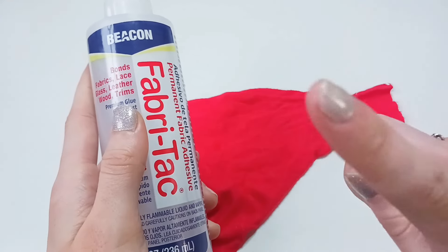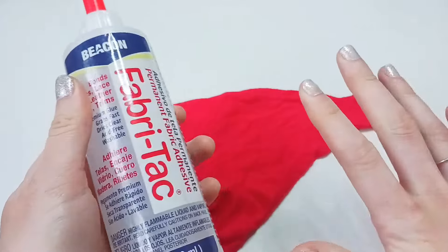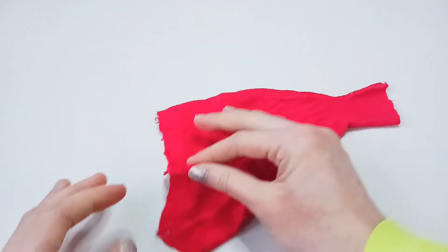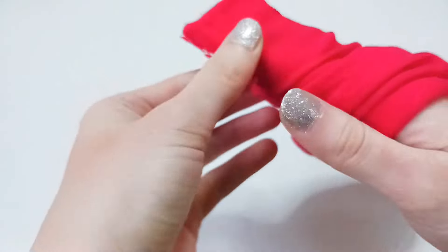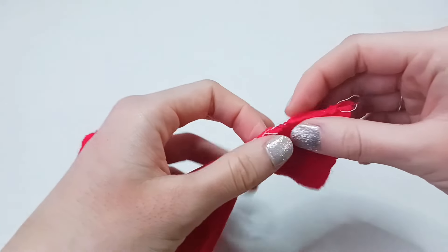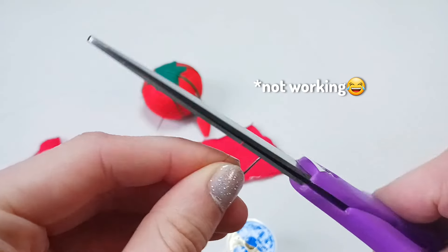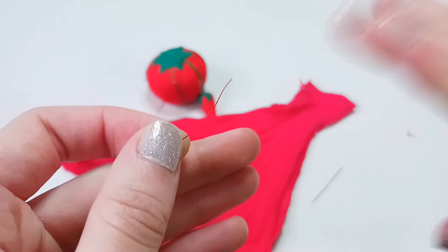One thing I'll be using a lot in this video is fabric glue — it's awesome for hemming things and it's easier. That being said, we're going to be using a lot of it. I'm just going to start first by sewing up these holes. Barbie can't have a hole in her dress.